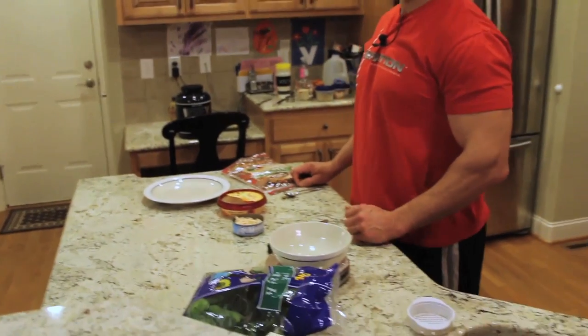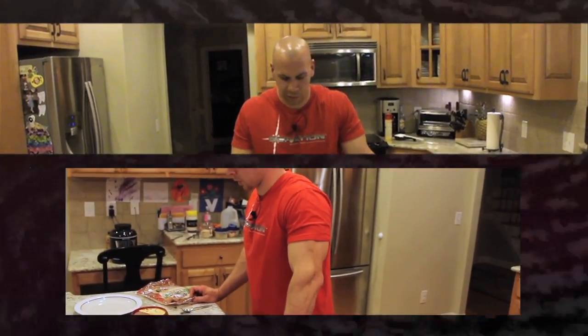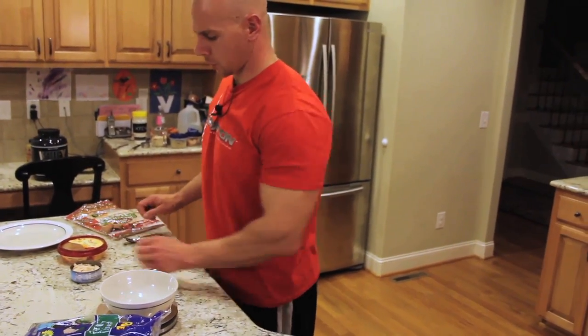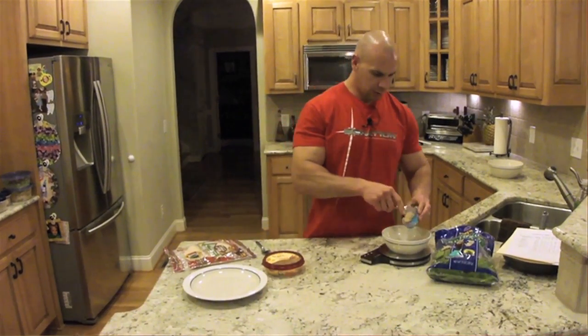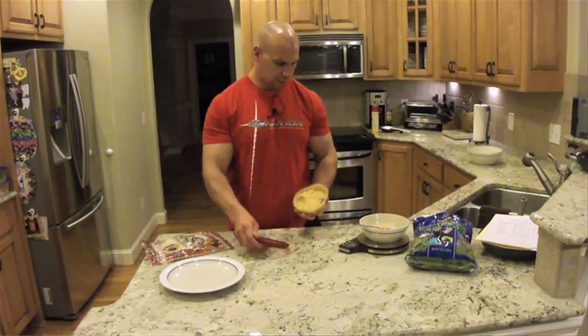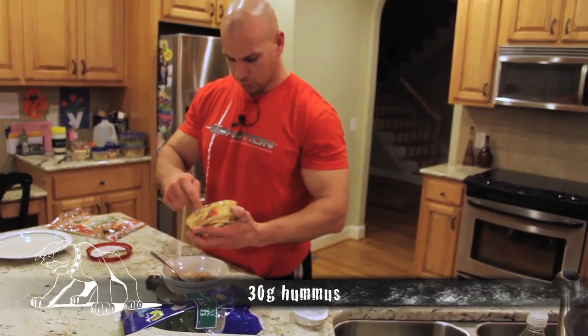What I'm going to be making here is a tuna wrap. I'm going to be making an alternative form of tuna salad using hummus as a substitute for mayonnaise, which is something that people wouldn't necessarily think of doing, but it's actually pretty tasty. So what we have here is a five-ounce can of white albacore tuna — I already drained it — and I'm going to go ahead and put that in the bowl. Then we're going to use one serving of hummus, 30 grams by weight.